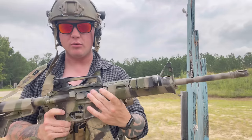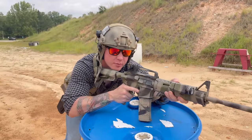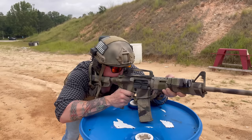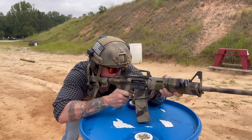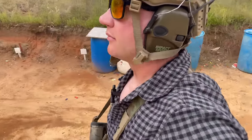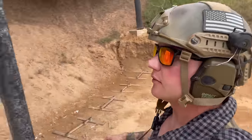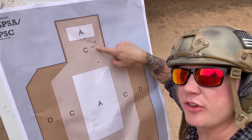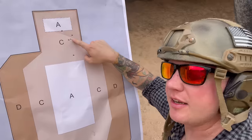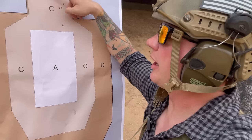We're going to do five rounds confirmation zero, and I'll show you why in a second. I put this carry handle on for this video assuming it would return to zero from another rifle — I was correct on that — but this is the group and I need to adjust. We need to go up about two and left about six.